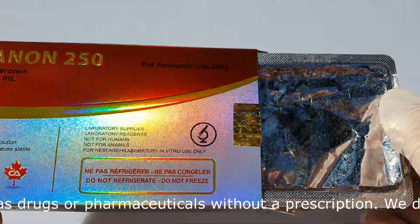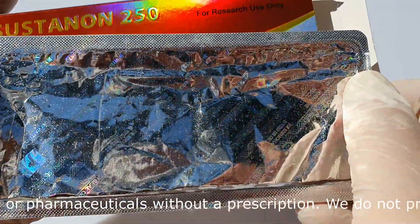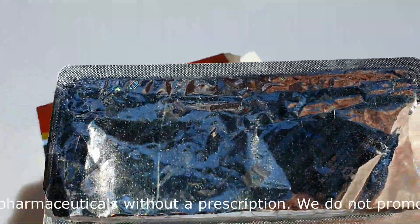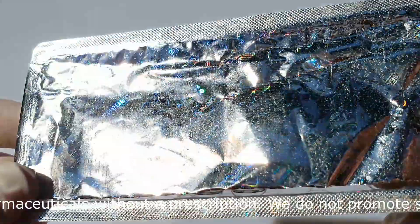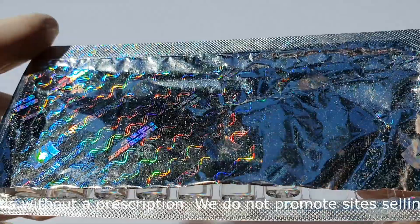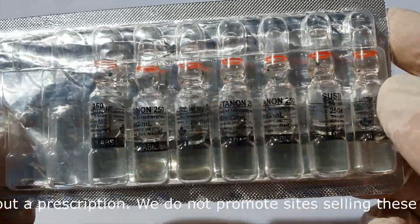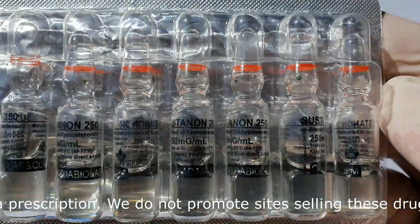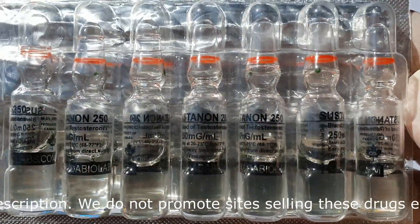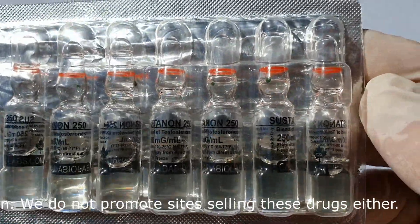There is a blister like this inside a box, containing 10 ampoules. Take a closer look — one milliliter each. I have used a couple of them already.